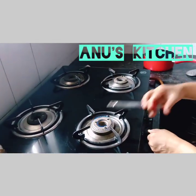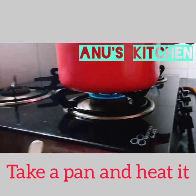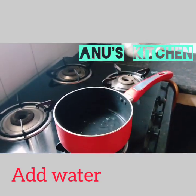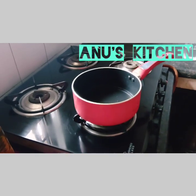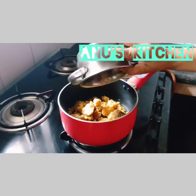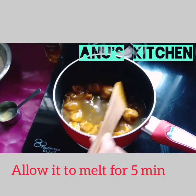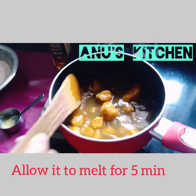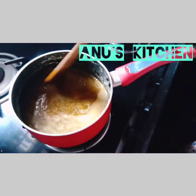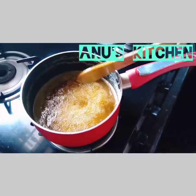Light the flame and take a pan, add little water and put the jaggery. You should allow the jaggery to get melted. Once the jaggery solution is melted, there may be some dust particles in it, so we have to strain it.